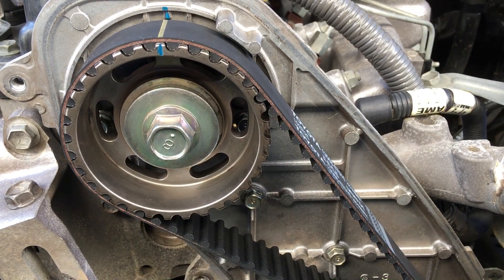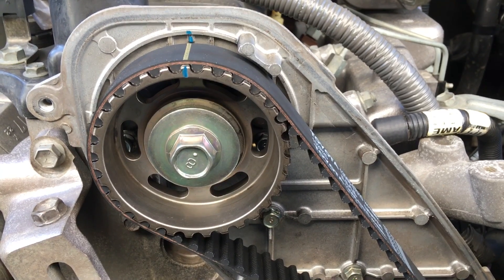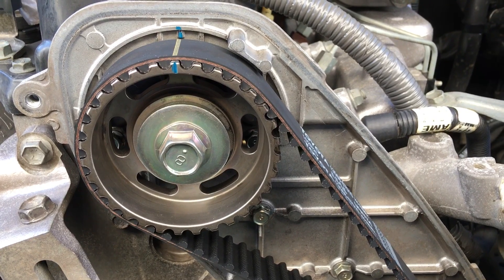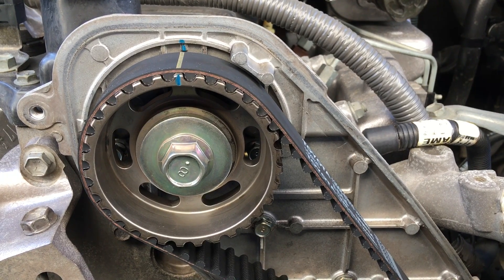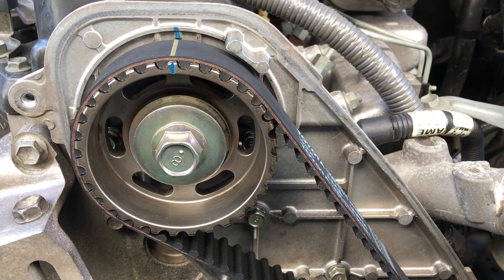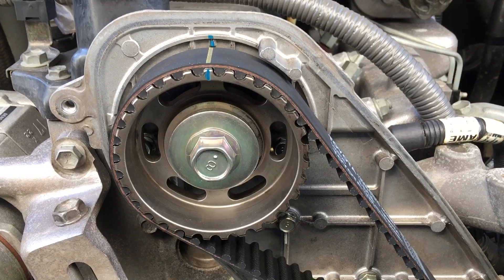Hey guys, Anthony 4x4 Diesel here, just a bit of timing belt assistance for the DIYers. I always get the odd message or call about the timing belt - something people are a bit nervous about, fair enough, because if you get it wrong it's going to cost you your engine and you're going to bend a valve. They are a pretty simple timing belt to do, so we'll just quickly run through that.